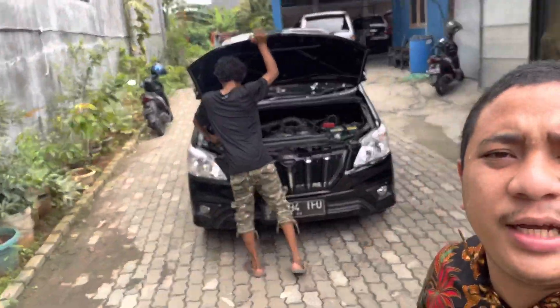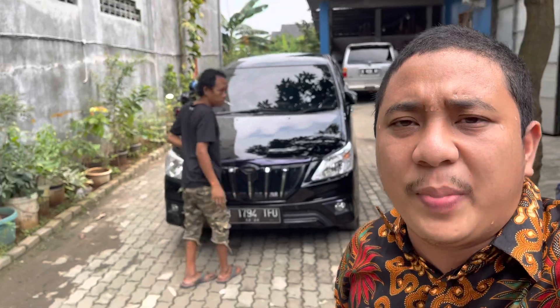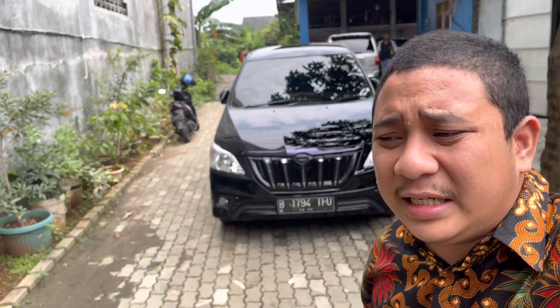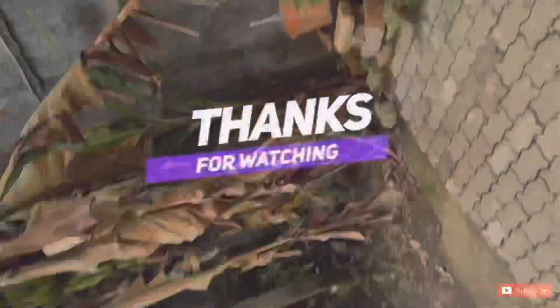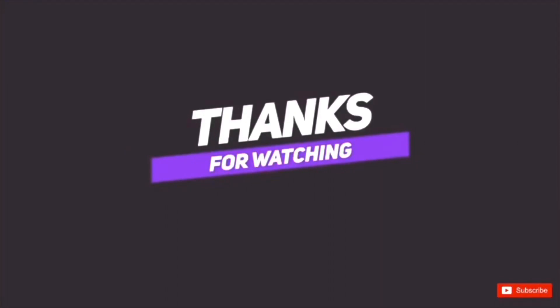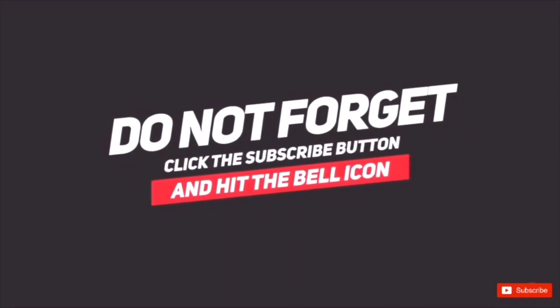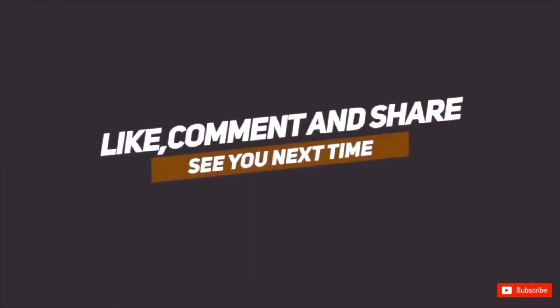Oke, jadi itu saja. Tadi sudah bahas detail tentang pekerjaan Innova-nya Om Bayu Hadi. Review singkat saja karena memang pekerjaan di mobil ini tidak begitu banyak, ambilnya simple. Wassalamualaikum warahmatullahi wabarakatuh. Thanks sudah nonton channel kami Garasi Mobil Semarang. Jangan lupa klik subscribe button dan hit the bell icon. See you next time.